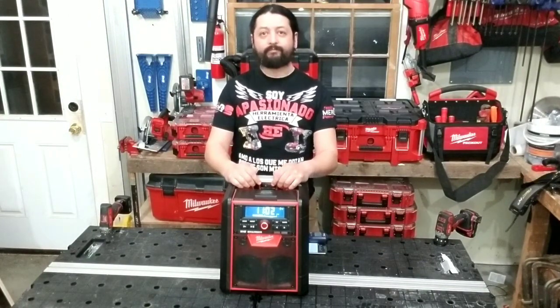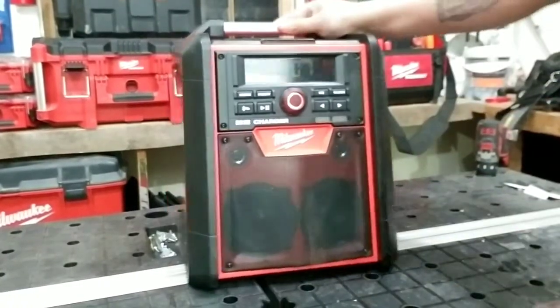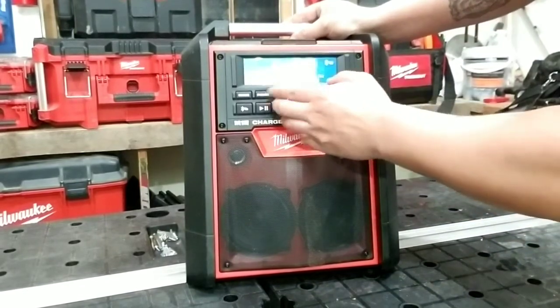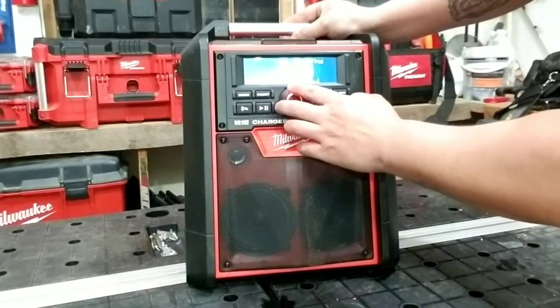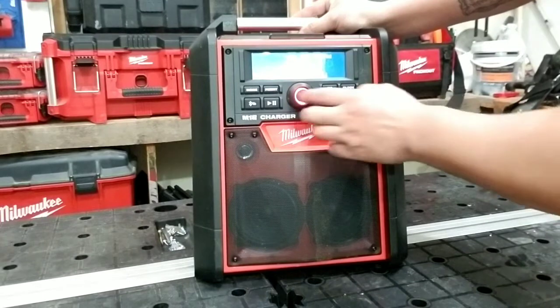Así que vamos a hablar un poquito más de fondo para que lo vean y lo conozcan un poquito más. ¿Les parece? Vamos. ¿Cuáles son las características principales de este radio? Bueno, tiene radio AM y FM, así que pueden escuchar ambas sintonías.